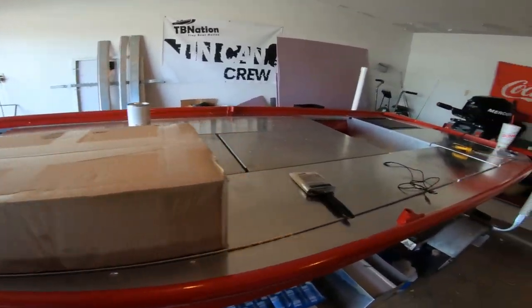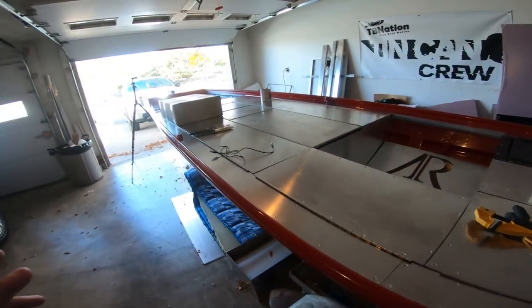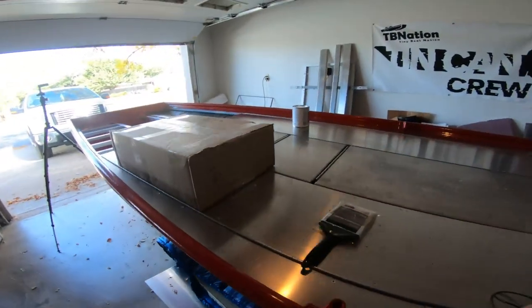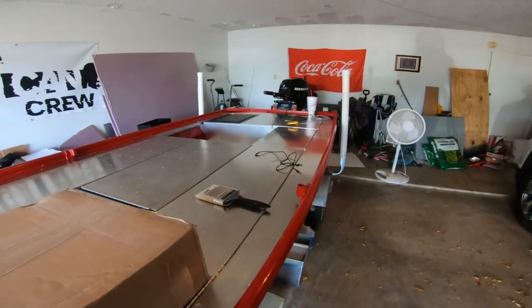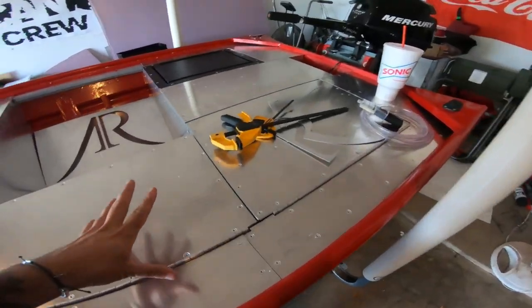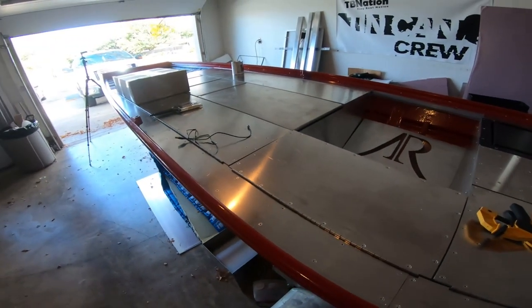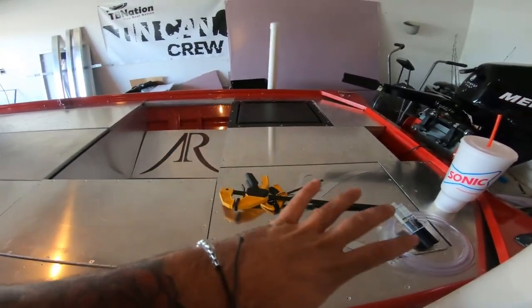Alright guys, today is the day we're getting back to the John boat, at least just for today. I still have another trip coming up in a few days, so I'm not going to be going too crazy. But today I want to get the first and second coat of paint on the boat. You're probably thinking, what am I talking about paint? Well, I'm going to be painting all these lids.